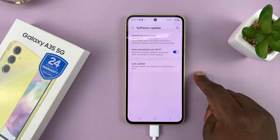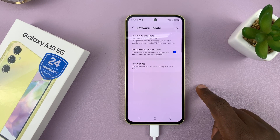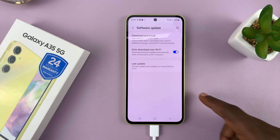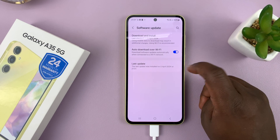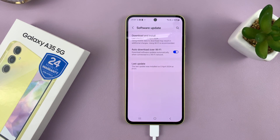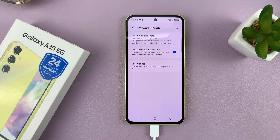If you go back to the Software Update settings page and enable Auto Download over Wi-Fi, that basically means your phone is going to automatically check if there are any available updates and download them onto your phone as long as it's connected to Wi-Fi. This should make the updating process simpler because the files are already downloaded — it's just a matter of installing them onto the phone.